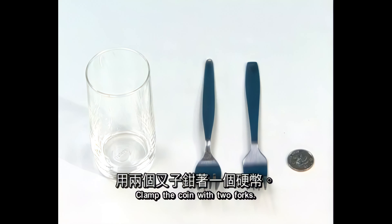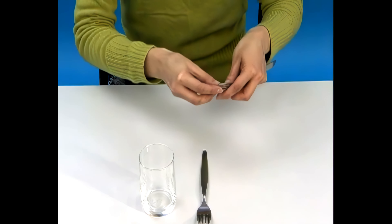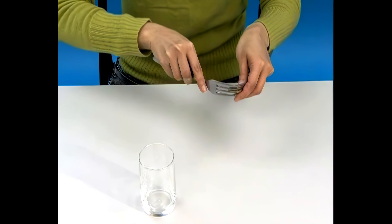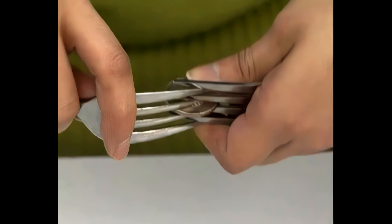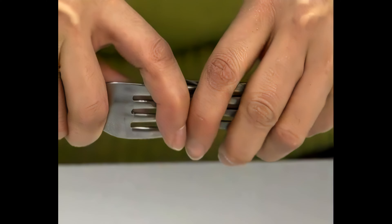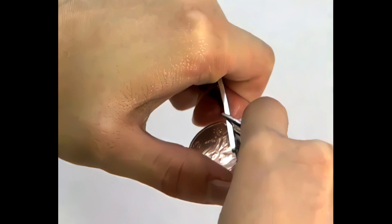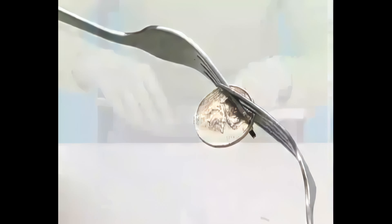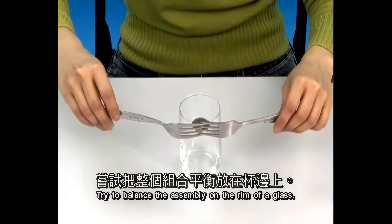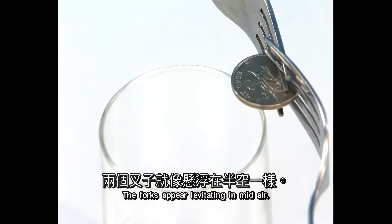Clamp the coin with two forks. Try to balance the assembly on the rim of a glass. The forks appear levitating in mid-air.